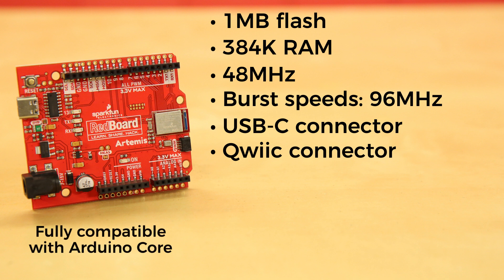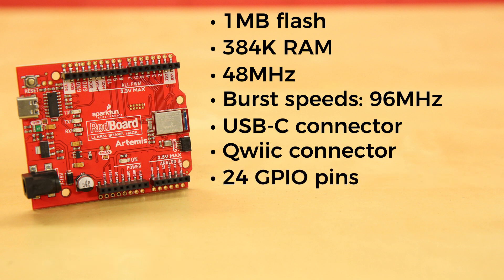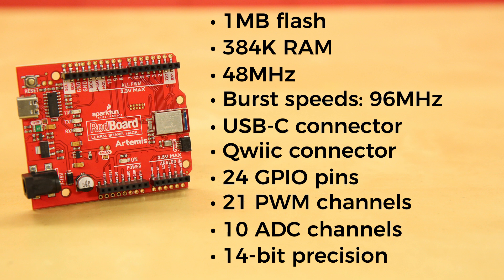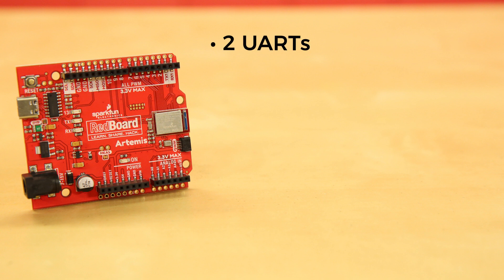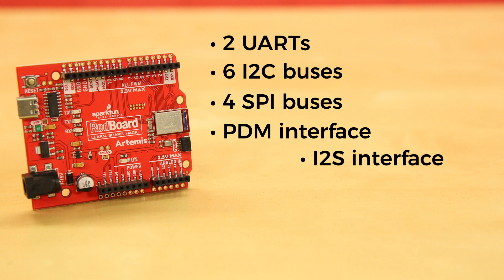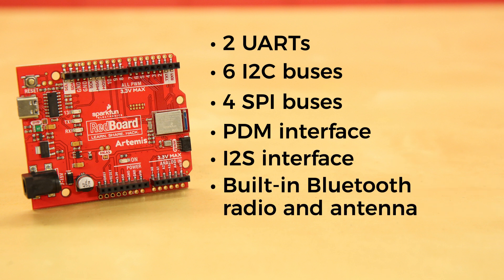The RedBoard Artemis is fully compatible with the Arduino core, but we've exposed the JTAG connector for more advanced users who want to work with higher-end tools. It's got 24 GPIO pins, all interrupt-capable. There's 21 PWM channels. It's also got 10 ADC channels with 14-bit precision, meaning your analog sensors go from a range of 0 to 1023 to an incredibly precise range of 0 to 16,383. You've also got two UARTs, six I2C buses, four SPI buses, a PDM interface, I2S interface, and a built-in Bluetooth radio and antenna.